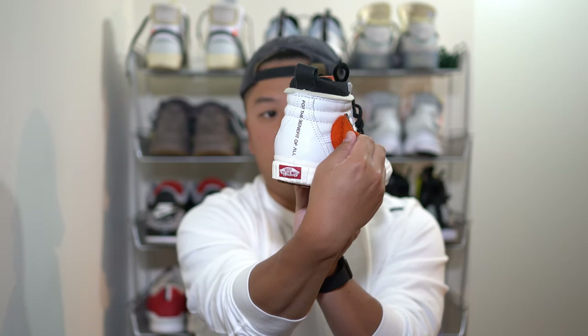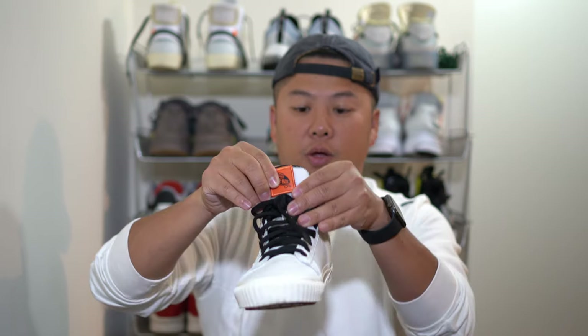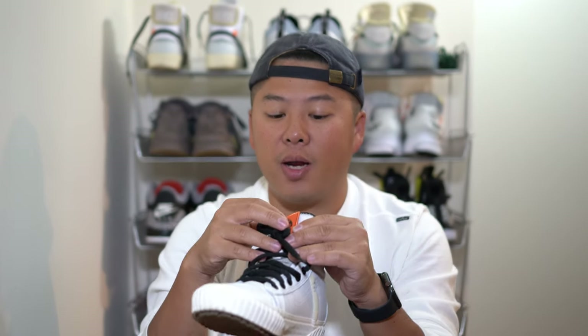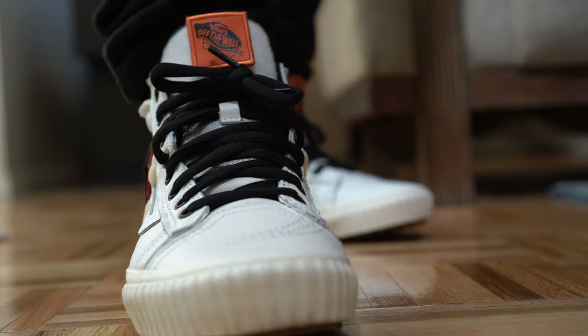You can probably hear it right now — it comes right off. That is an orange underlay on the bottom. There's another piece that also has velcro, which is on the tongue itself, with a little Vans logo there. I'm actually going to find something to swap it out with — if you have any ideas, definitely leave it in the comments below.